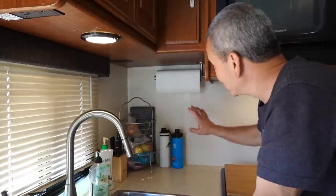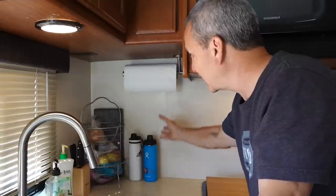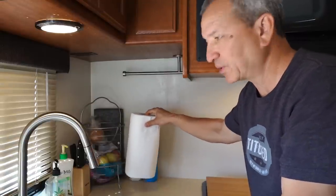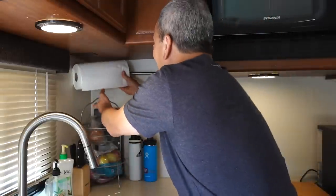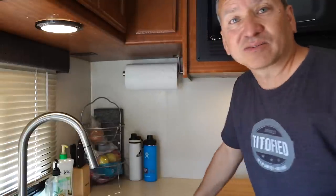The last minor modification in the kitchen area — which seems trivial but has been super functional — is installing a paper towel roll holder tucked away in the corner. We used to have the paper towel roll sitting on the counter or on a vertical stand, which takes up space. Every few inches counts in a small kitchen, so being able to put it out of the way and pretty much out of sight has worked perfectly.